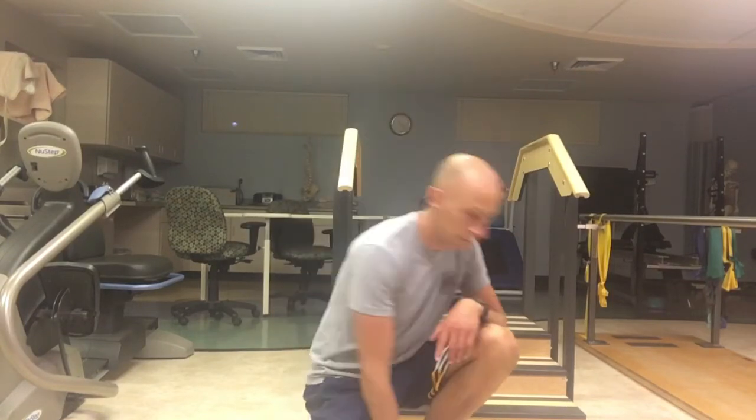With the sprinter step up, the goal is to work quads, hips, while challenging your single leg balance at the top.